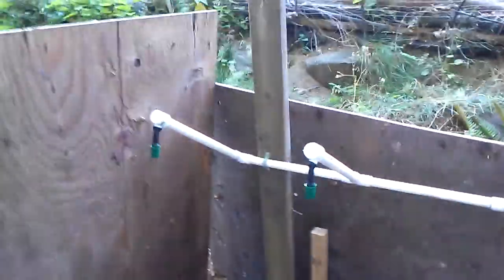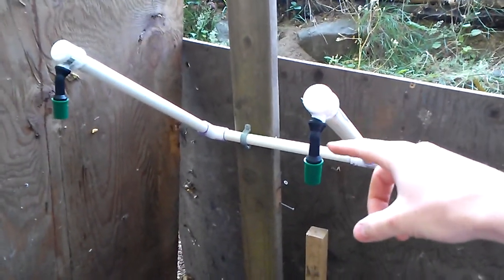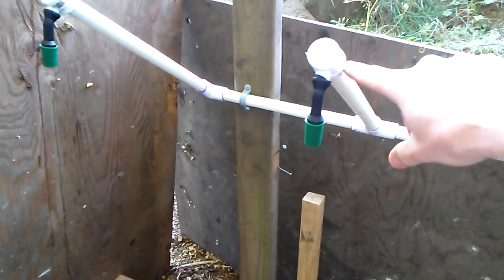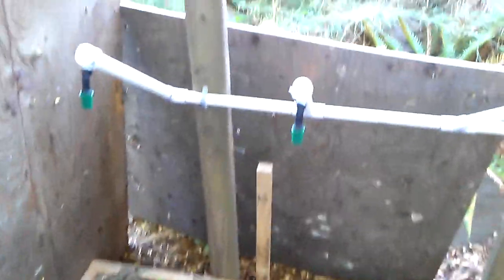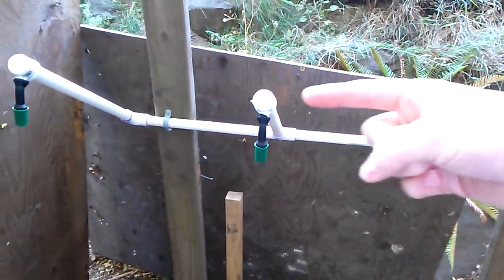The reason you have this tipped up is so that when it stops, it should stop draining right there. That's the most amount of water that's going to be in there. If it was just straight across and horizontal, all that water would drain out of the pipes down while in between.